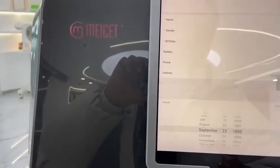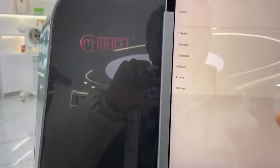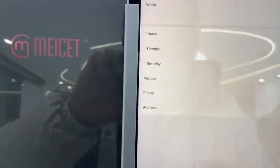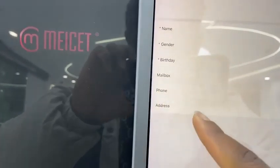Even if they don't want to give you the date, at least the year needs to be accurate. You can also add your client's email so you can directly send the analysis reports to their email from the device. You can add the phone number and the address.